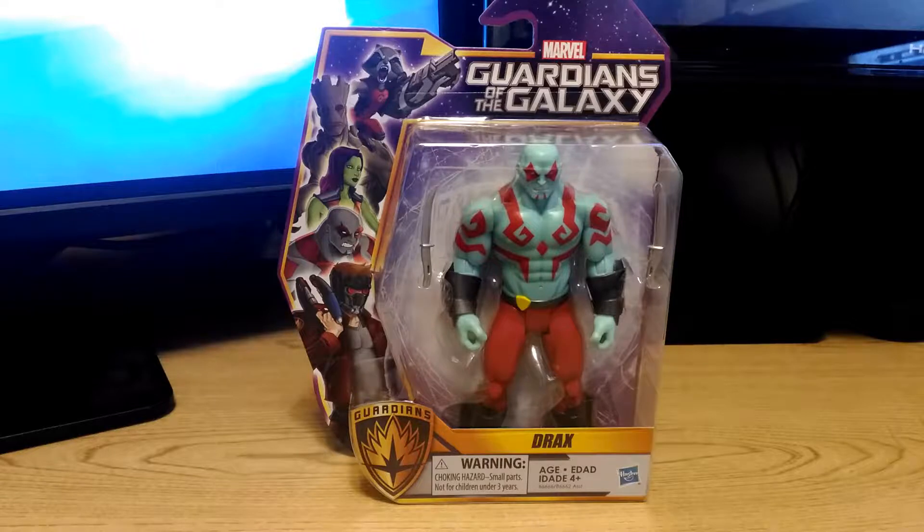Hey everyone, Dark Toy Lord here. Thank you very much for tuning in. Today we're taking a look at Marvel's Guardians of the Galaxy Drax action figure by Hasbro. Real quick, we'll take a look at the packaging first.